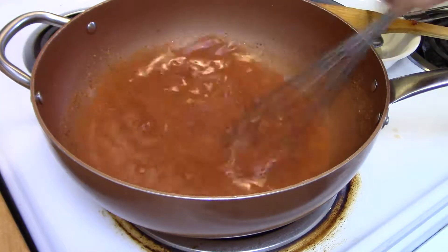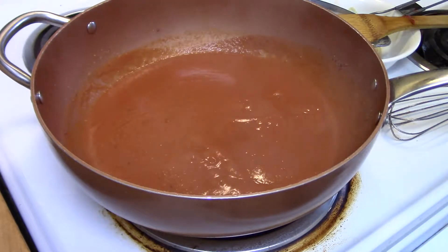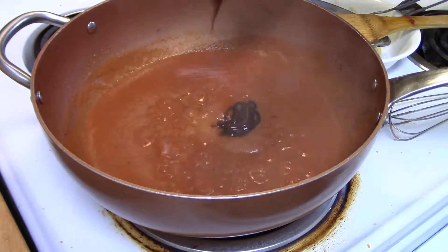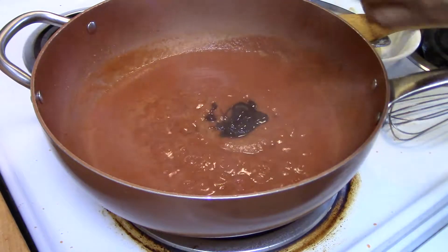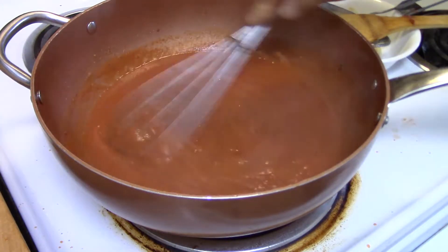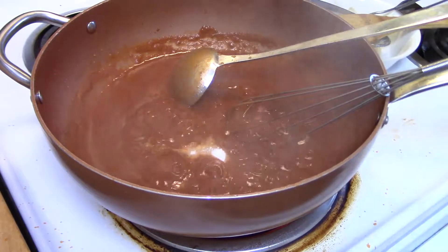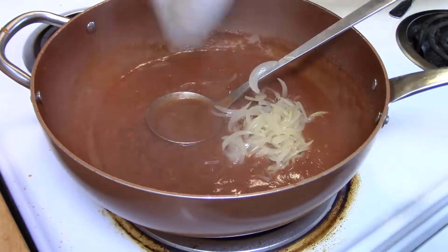When it's done, add in the fried onion and then put it on the spaghetti. We're going to garnish with meatball, fishball, pork, and shrimp, and then add in the sauce.